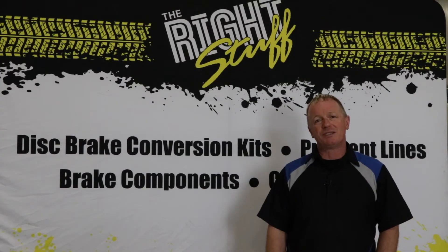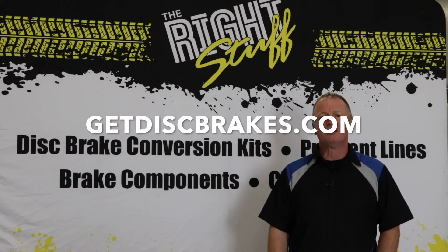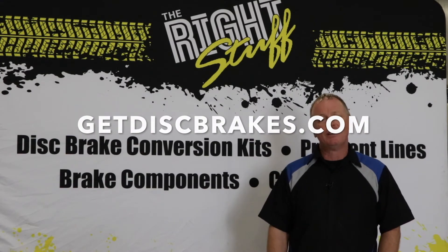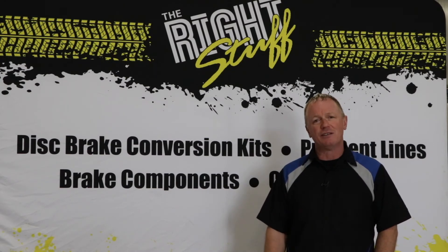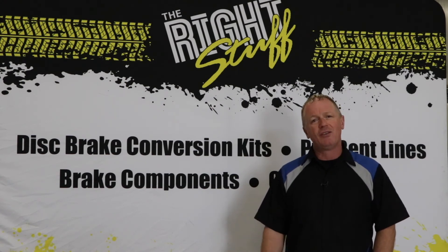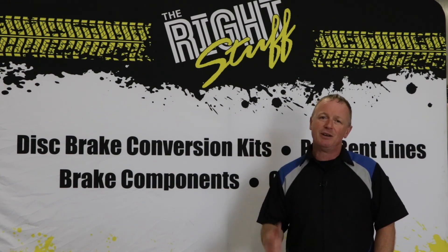For more information on Right Stuff parts and disc brake conversions, be sure to check out our website at www.getdiscbrakes.com. Also, follow along on Right Stuff's YouTube channel for more great how-to videos that may be of assistance when it comes time to work on your hot rod. Be on the lookout for all of our great parts available at most performance retailers. Thanks for joining us at Right Stuff today. We'll see you out there.